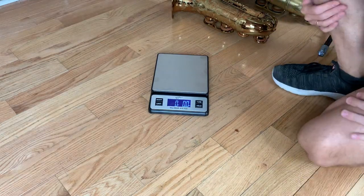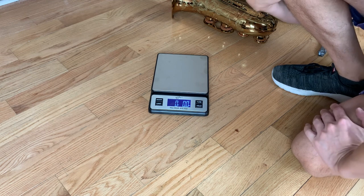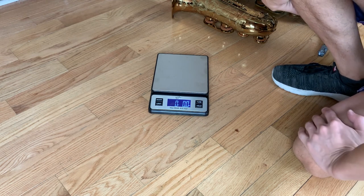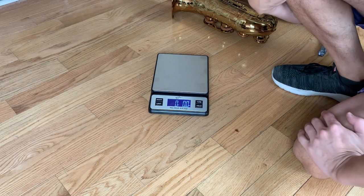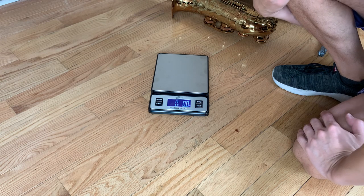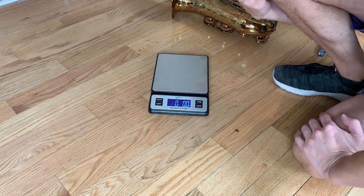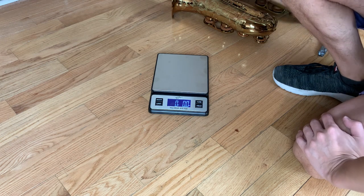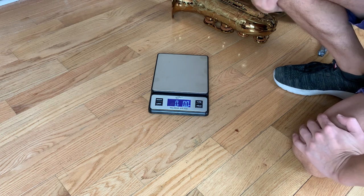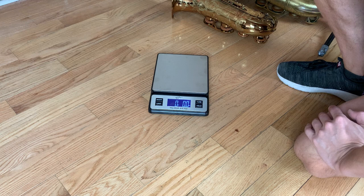Hi everybody, I'm a saxophone nerd and I'm going to make a special video for you guys today. I'm actually going to be weighing tenor saxophones, because people often send me questions about what saxophones weigh — this one's so much heavier, or I like this one because it's lighter. I just wanted to put out a video of actual weights, and I hope you guys enjoy it.